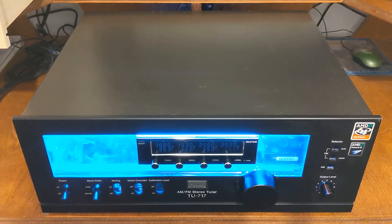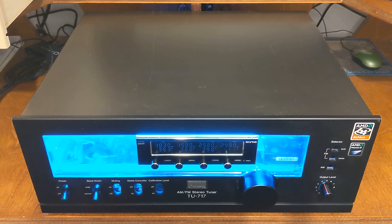Hi there. Today I want to talk about how I built a PC into a vintage tuner, because this one is pretty special to me. This case was manufactured in Japan, traveled to the United States, then traveled to the Netherlands, and then traveled back to the United States. I grew up with this tuner — this is how I listened to the radio growing up.